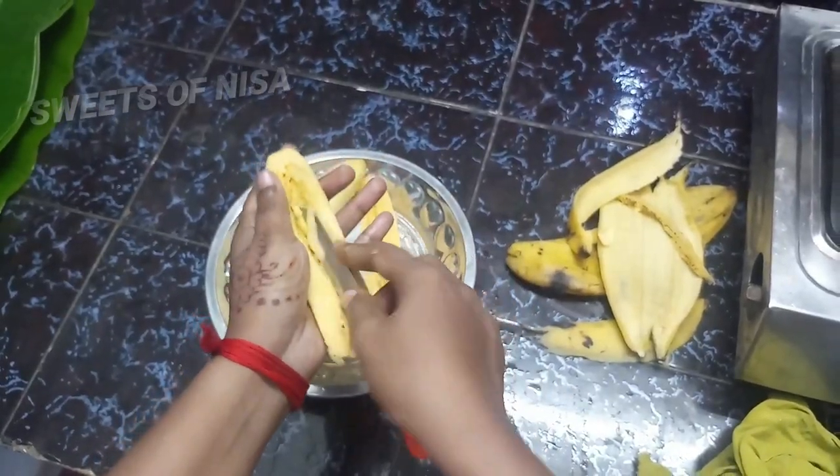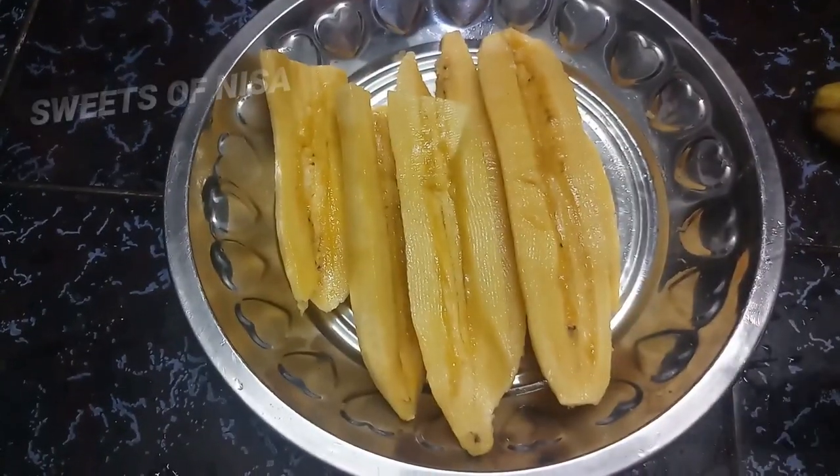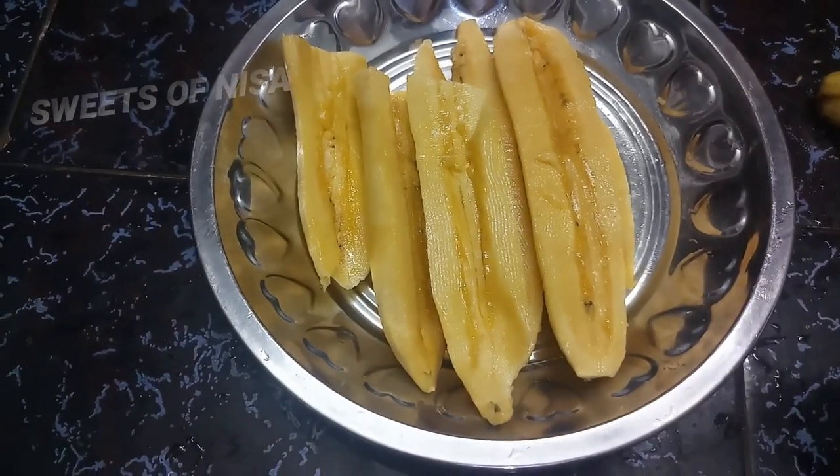Take it all together. Take it all together. Cut it all together.